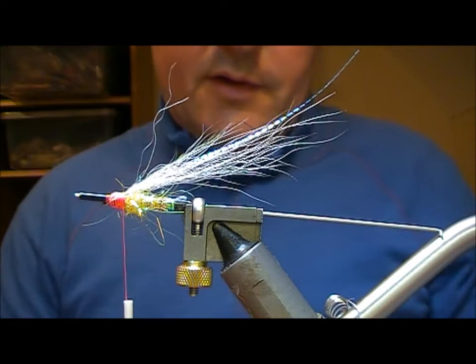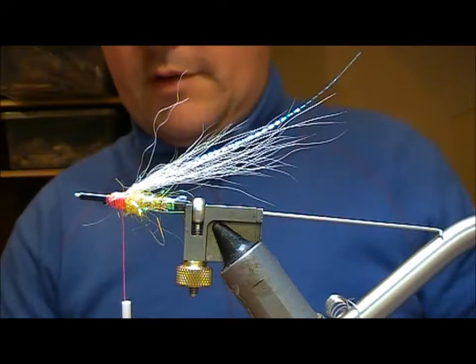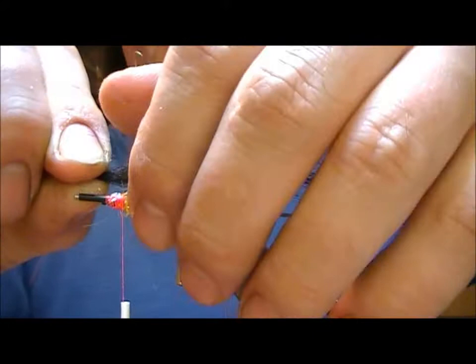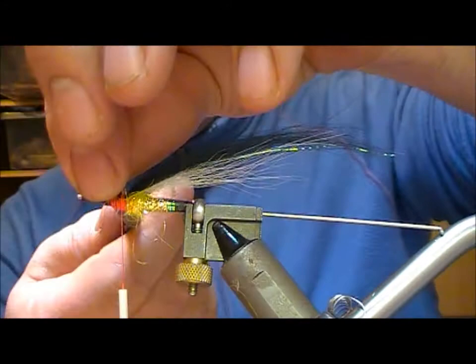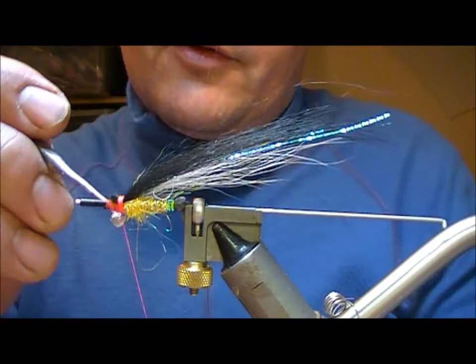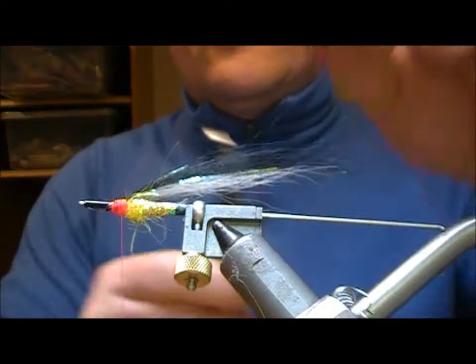The main part of the wing is going to be black fox — this is called Super Pro Fox. Take a bunch of that, separate it out, cut it off, and set that on to the top. Using my thumb, splay it out across the top of the underwing, then wrap back onto itself. Super glue on the thread, wrap down those butts. If you want, you can now brush out that wing.